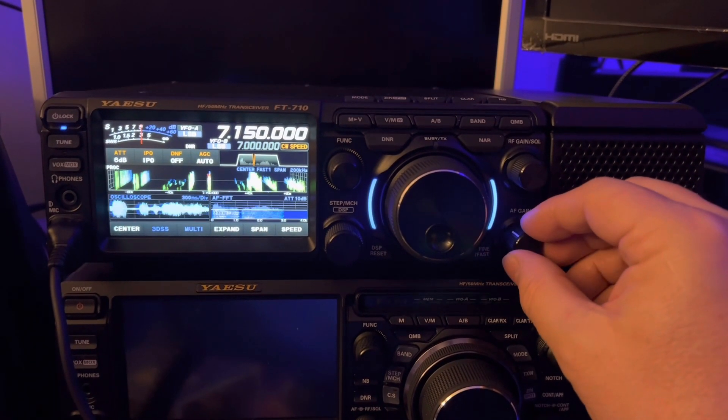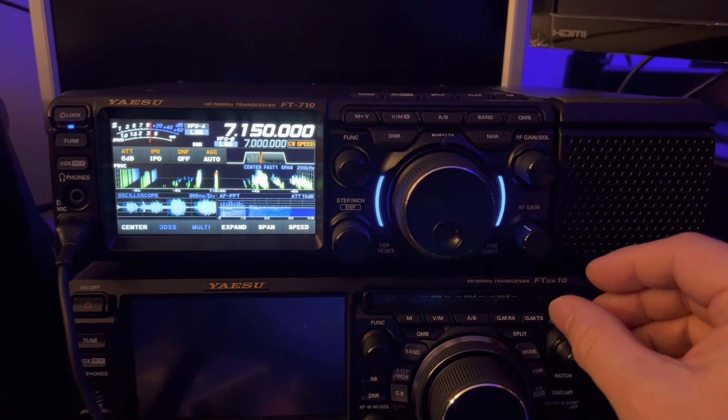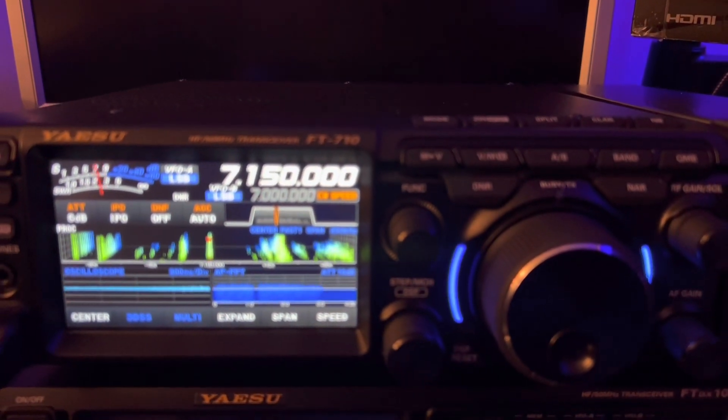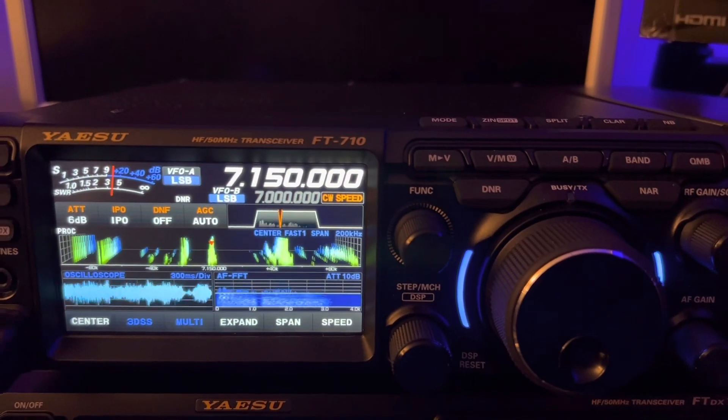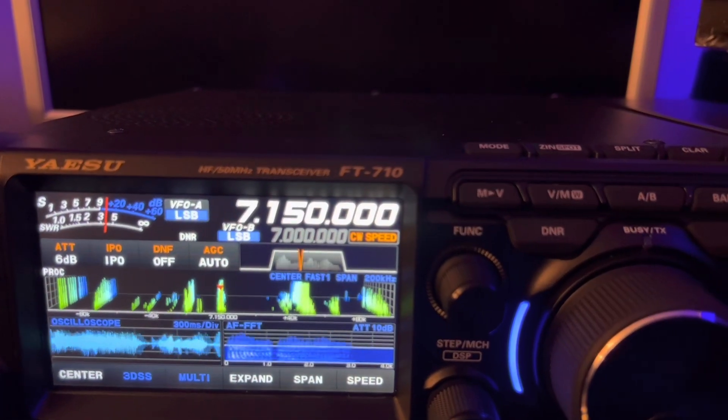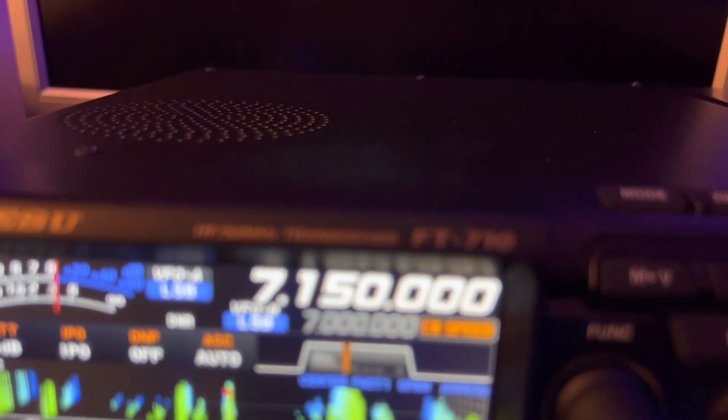I'm going to turn the volume up so there's a QSO going on. Now I'm going to turn the volume all the way down and turn your volume up a little bit. Trust me, I won't do anything loud. I want you to hear something.